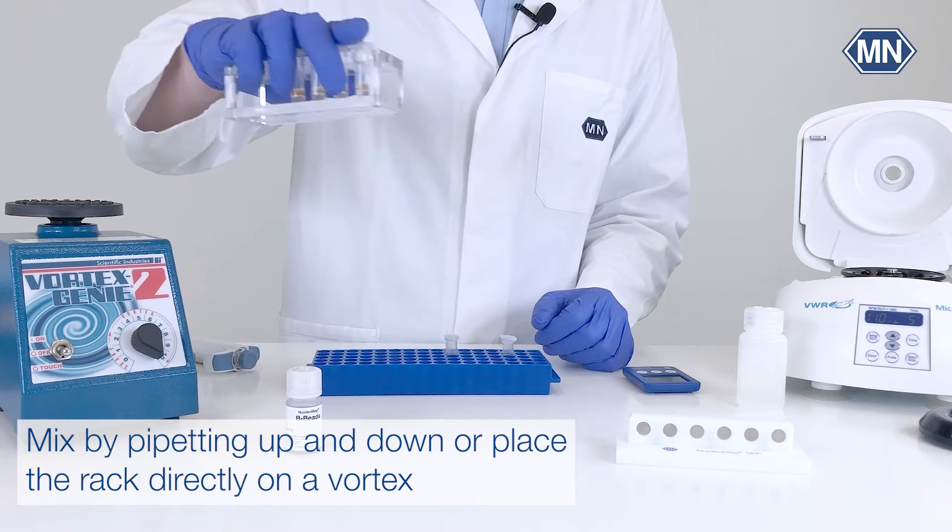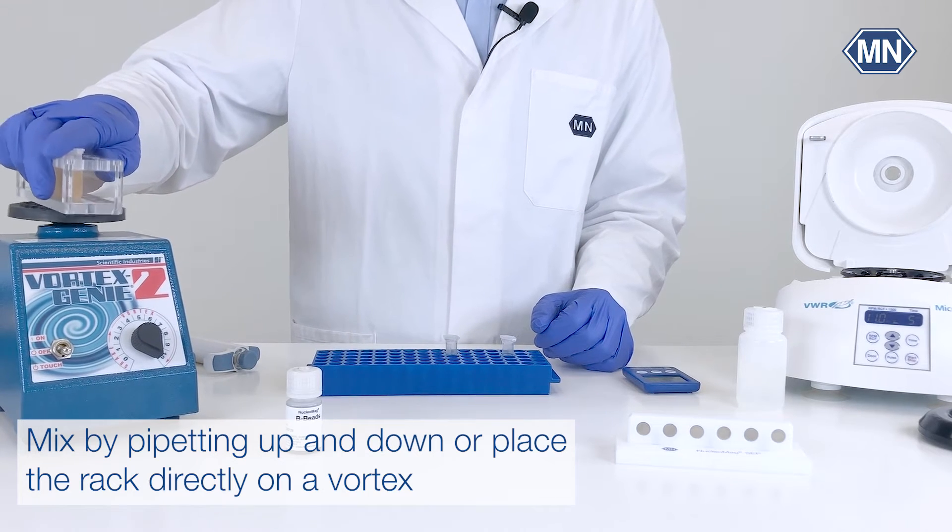Mix by pipetting up and down, or place the rack directly on a vortex, and subsequently incubate for 5 minutes at room temperature.